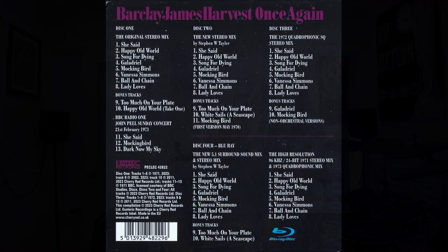This has just about everything you could possibly hope for and represents a pretty high value. It's packed with the original stereo mix plus bonus tracks, the new Stephen W. Taylor stereo mix with bonus tracks, both on CD.